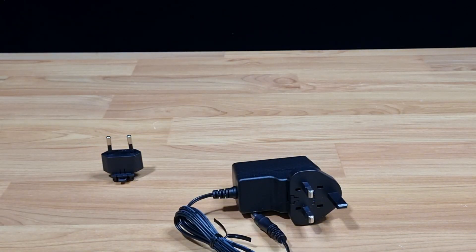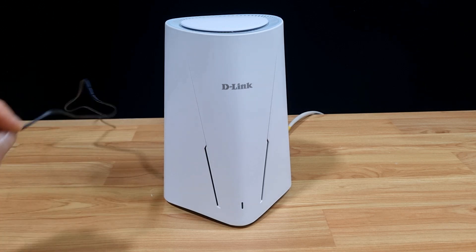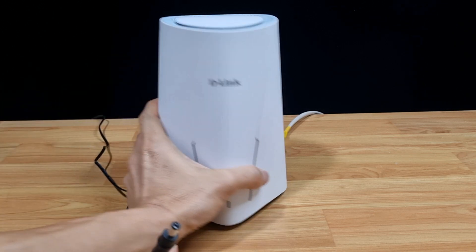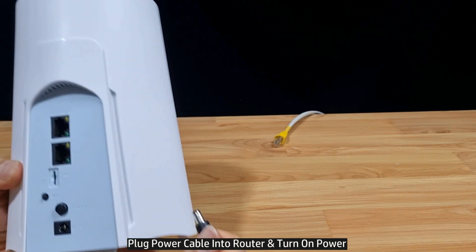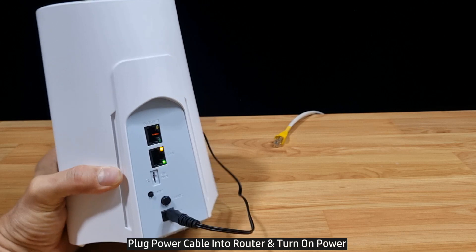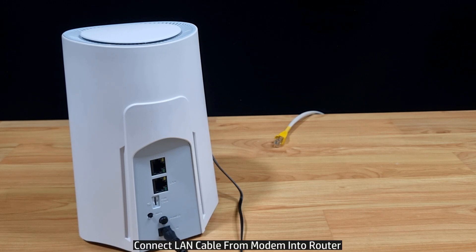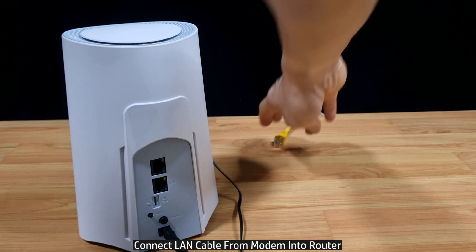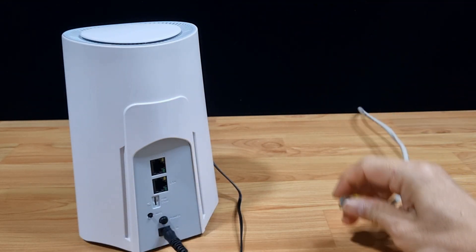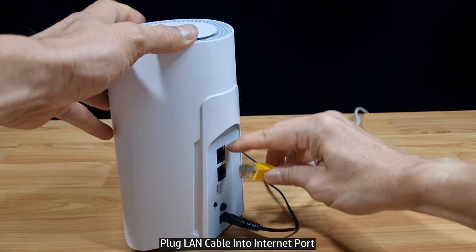Let's connect the power cable to the router. With the power adapter connected to the wall socket, plug the other end into the power port located at the back of the router. You may turn on the power at the wall socket. At the same time, we're going to connect the LAN cable from the modem to the router, plugging it into the port that delivers internet.